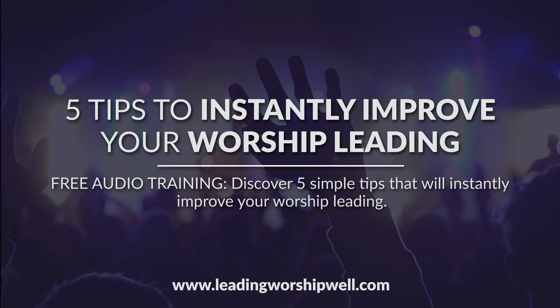Those are some sample worship rehearsal schedules you can consider using. Before you go, I put together a free audio training called Five Tips to Instantly Improve Your Worship Leading. Head to the link in the description or go to www.leadingworshipwell.com to get it. Thanks so much for joining me today — I'll catch you next time.